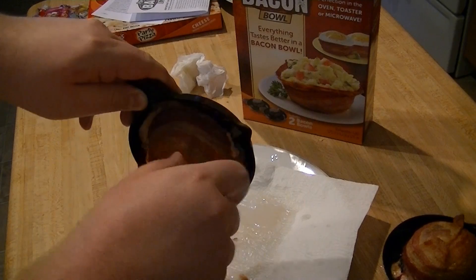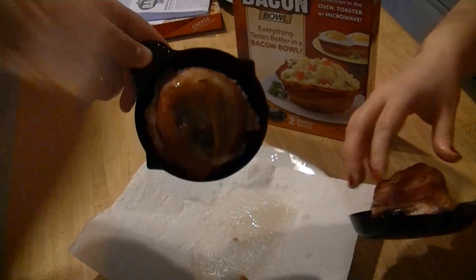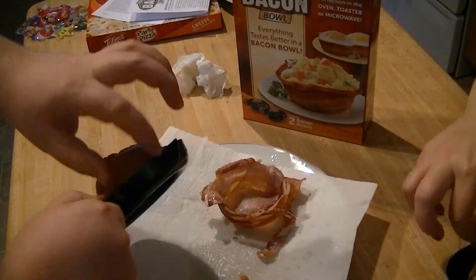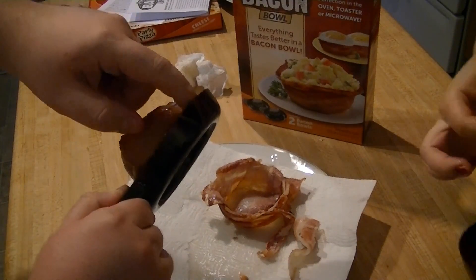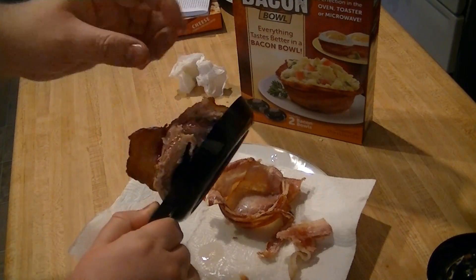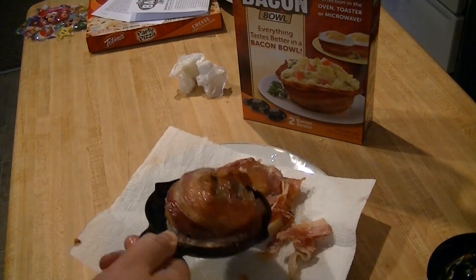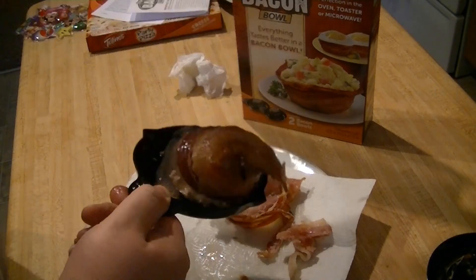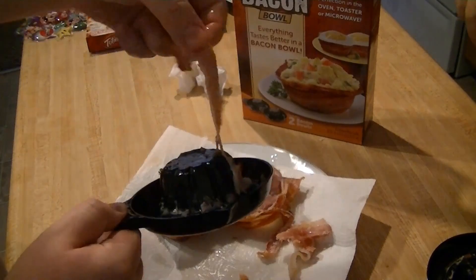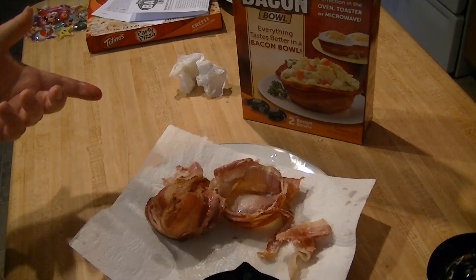Not easily. There's my bacon bowl. Wow. I assume that this is cooked because I did leave it at 350 for about 35 to 40 minutes. So there's that bacon bowl. 40 minutes for this. 40 minutes for this right here. So I got an idea — let's try the microwave version.